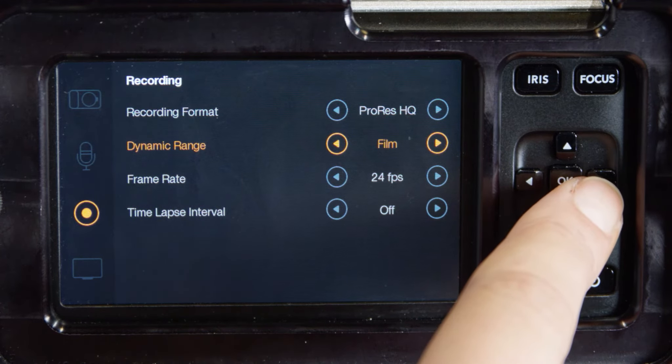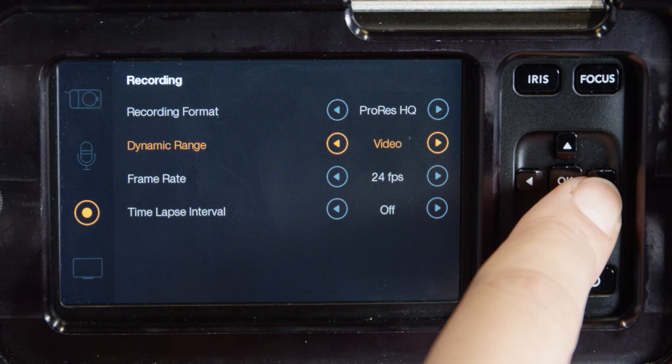Dynamic range: in film mode this has 13 stops of dynamic range. In the video setting, it uses the Rec 709 standard for high definition video.